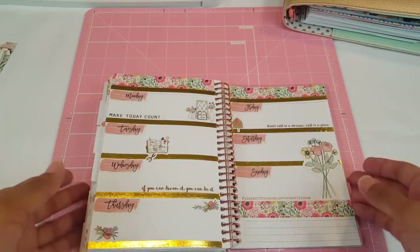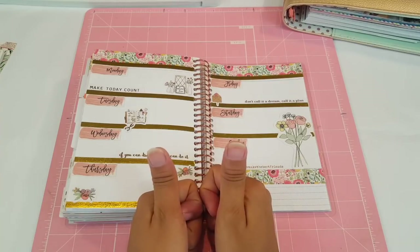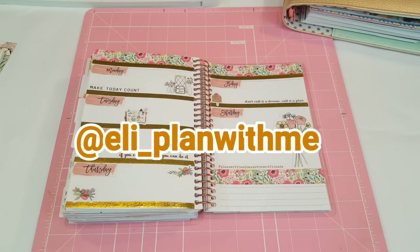Oh my gosh, that looks so pretty — I love it! I think that's it, guys. I think that is all I'm going to do to both of my planner spreads. I love them, I think they look absolutely adorable. I hope you guys enjoyed this video — have a great week! I'll see you guys for Tutorial Tuesday. Give it a big thumbs up, don't forget to subscribe to my channel, follow me on Instagram at la_planwithme. I love you guys — bye bye!